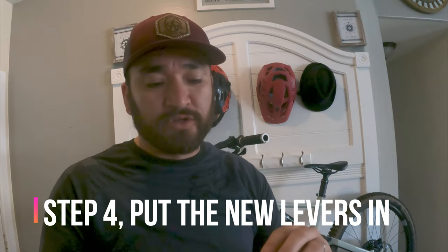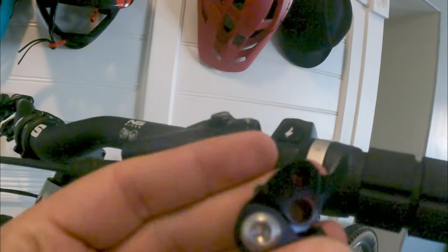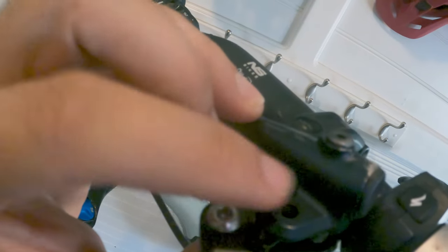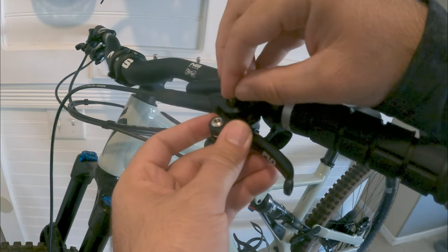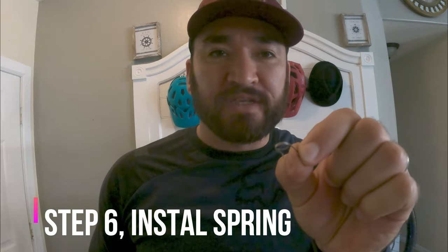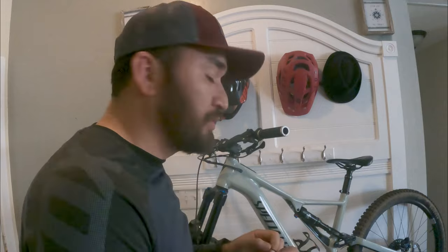Now we'll put the brand new lever in. If you don't know which direction it goes, it says 'Flow' on the front, so just make sure it's upright. There are two holes on the lever — put it in, then pull the pin back into the hole and insert it halfway. When installing the spring, make sure the long portion of the spring is facing the inward side of the bicycle. Grab your two-millimeter L-wrench and screw it back in.